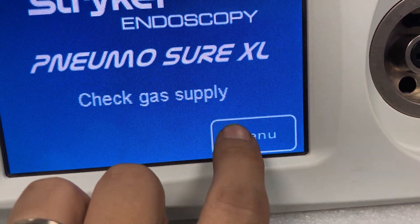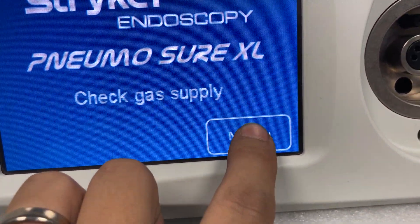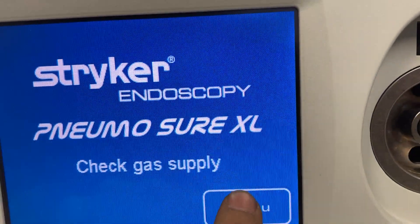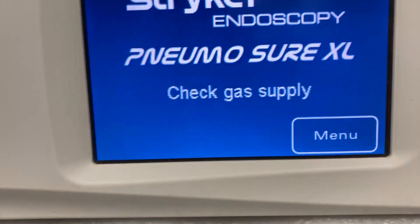If you try a number of times it will eventually bring up the menu screen, and after that point it's actually quite easy to use — it's quite responsive.